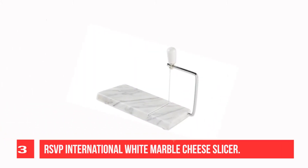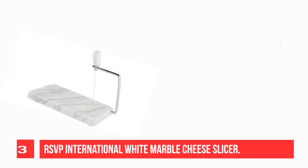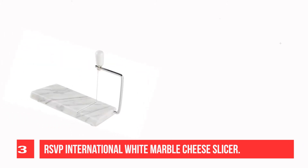Recommendation number three: RSVP International White Marble Cheese Slicer. This white marble cheese slicer is a perfect example of an elegant way to slice and serve a variety of cheeses. Ideally sized for most cheeses, it measures 5 inches by 8 inches.